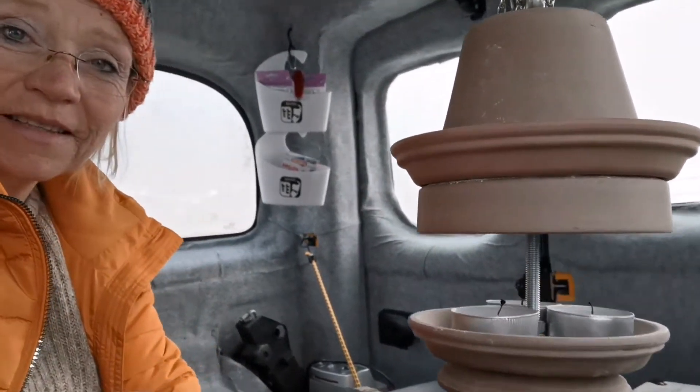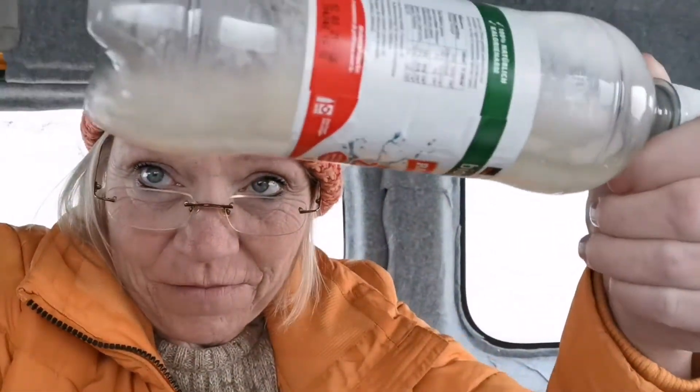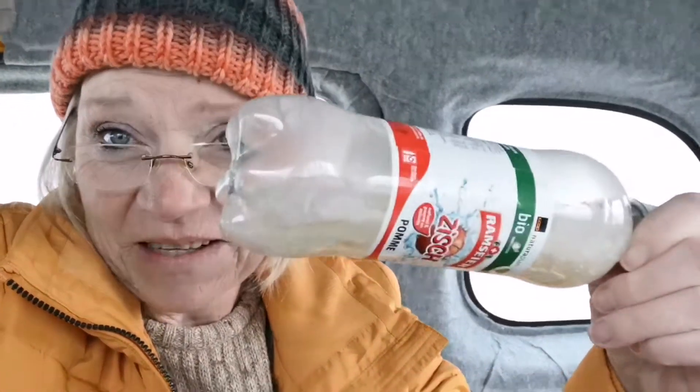Den ich heute ausprobieren möchte. Ich habe hier eine Flasche, die ich im Auto vergessen habe und die ist zu Eis gefroren im Auto. Und deshalb ist mir das eine genügende Temperaturangabe, denn ich habe keinen Thermometer, um jetzt die Temperatur hier drin wirklich messen zu können. Es gibt gerade noch ein bisschen Hauch, wenn ich hauche.